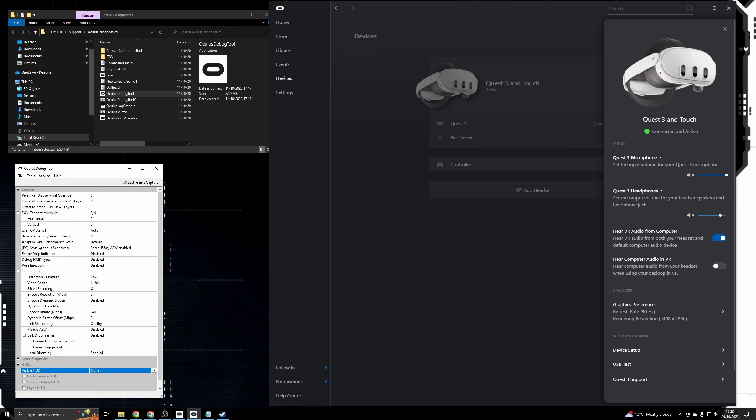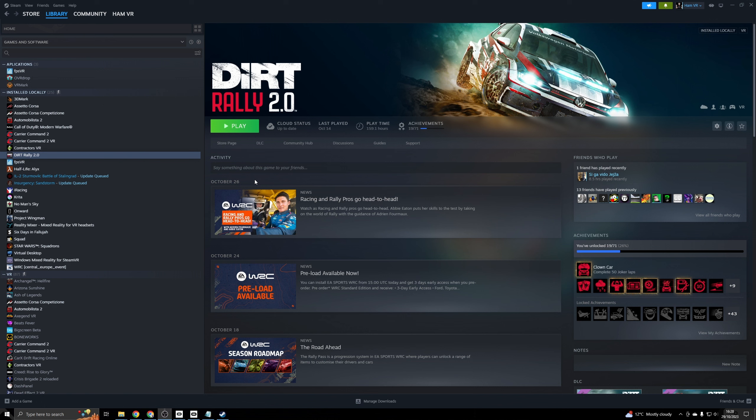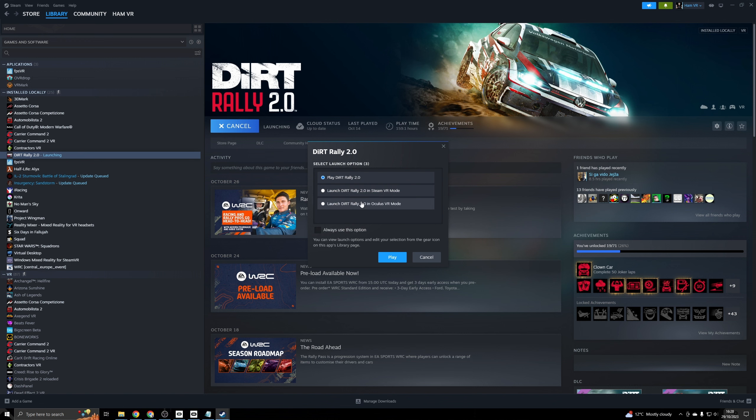Once you're all connected with the settings you want, pop the headset on, go to Oculus Link, and connect. To launch a game in VR, once you've got Oculus connected you can either launch it via the headset or via the Steam library itself. I tend to just launch it from Steam, and then you get options for whether you want to play in 2D, via SteamVR, or via Oculus VR. I tend to run in Oculus mode - it does perform slightly better in Oculus mode in this particular game. Some games won't have this option, in which case you'll have to launch it in SteamVR mode only.